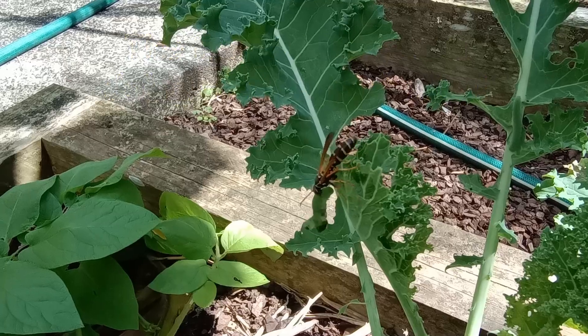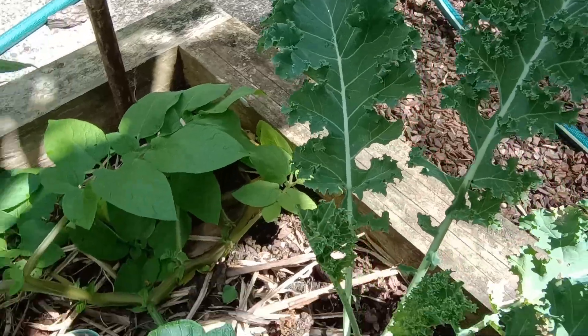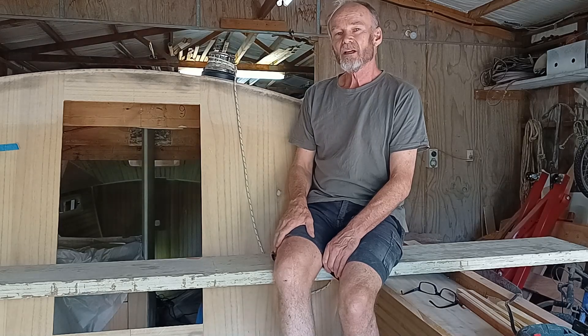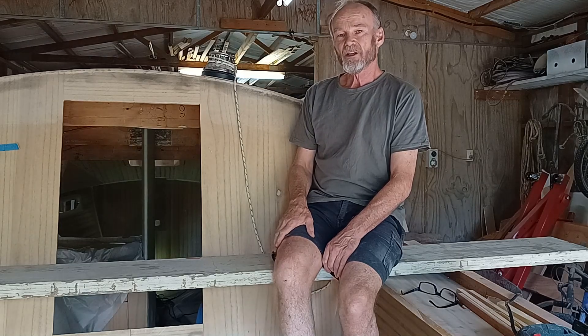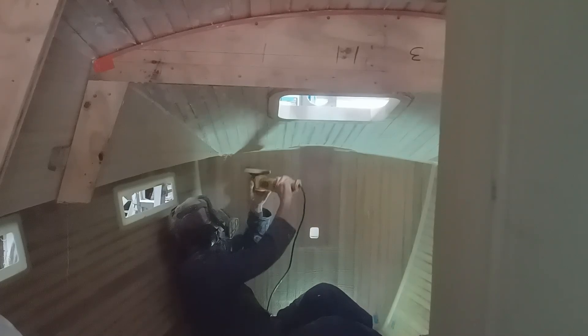I've just removed by hand another 50 — but it's a bit heavy for the wasp. Thanks for watching, I hope you enjoyed the video. The next video I hope to finish off all the fitting of the deck hardware before I do all the glassing. See you next time, bye.